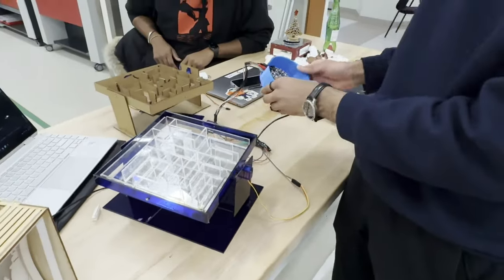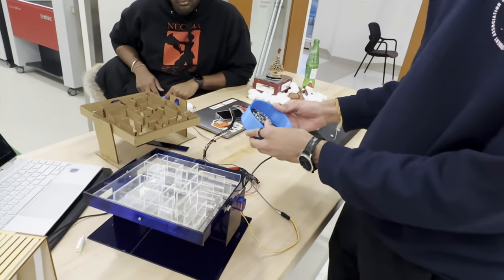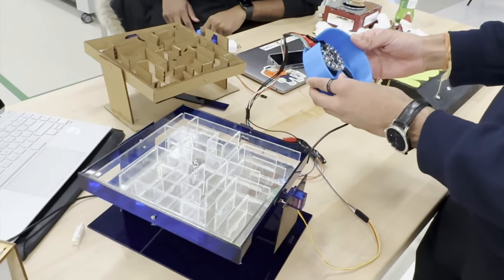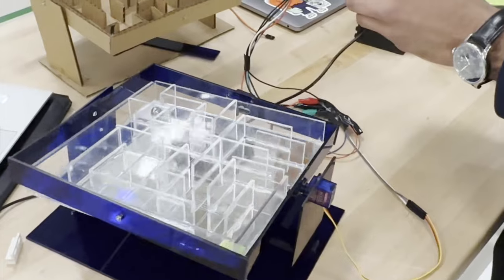I use the accelerometer, so I have to play very slowly, because when you play it out of touch, it's supposed to mimic that you're in a maze and it's very hard to play. And then finally, the finish line is at that point.